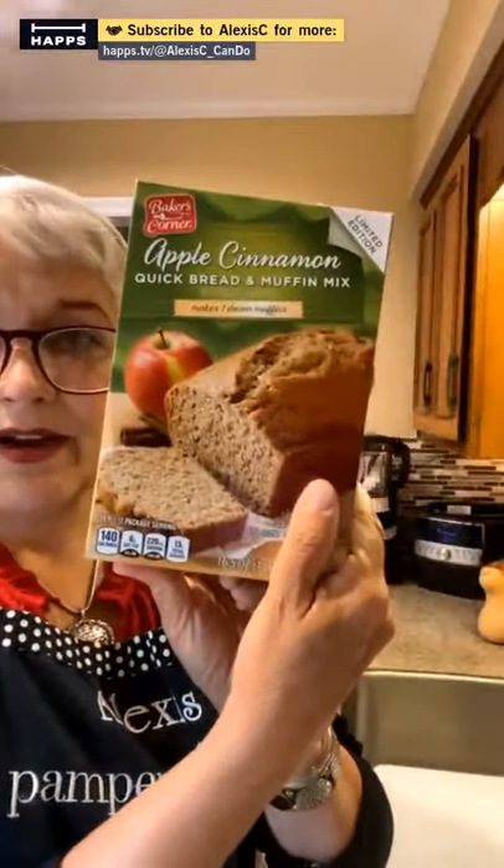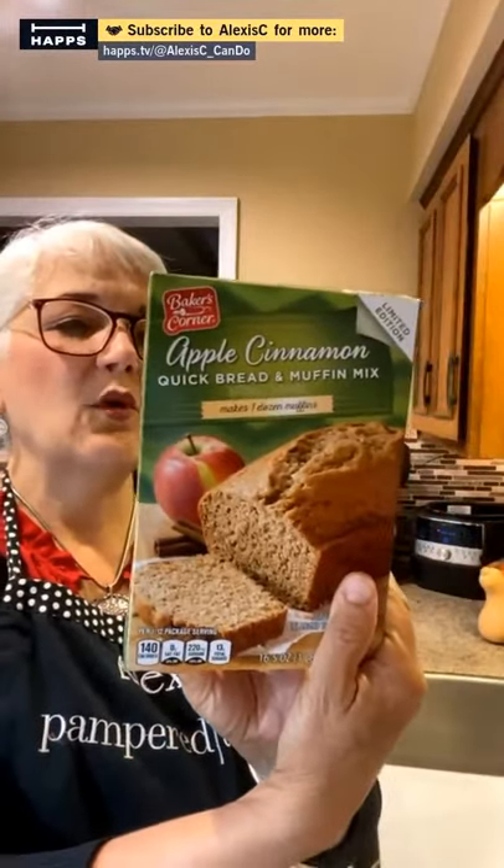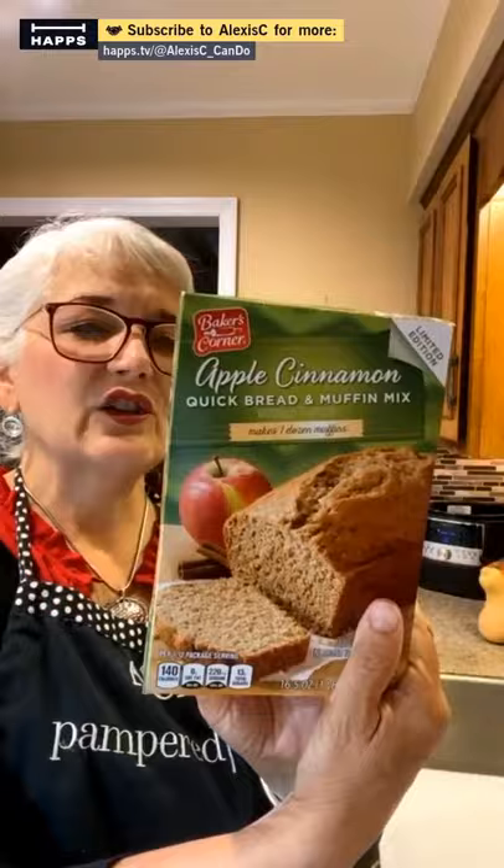I already have something in my refrigerator that I need to pop into the quick cooker and use as a slow cooker today. So while that's on, we're going to do this apple bread mix. It calls for a half a cup of oil, half a cup of applesauce, and two large eggs.